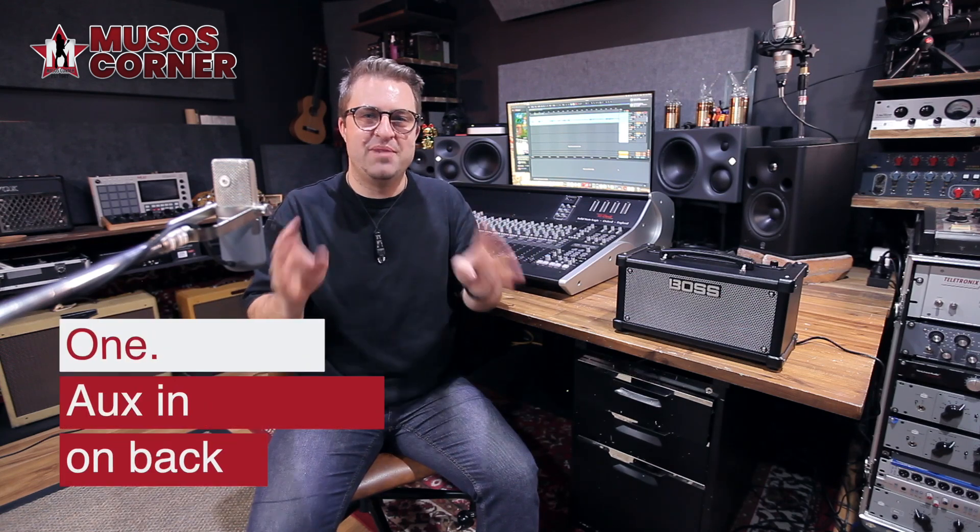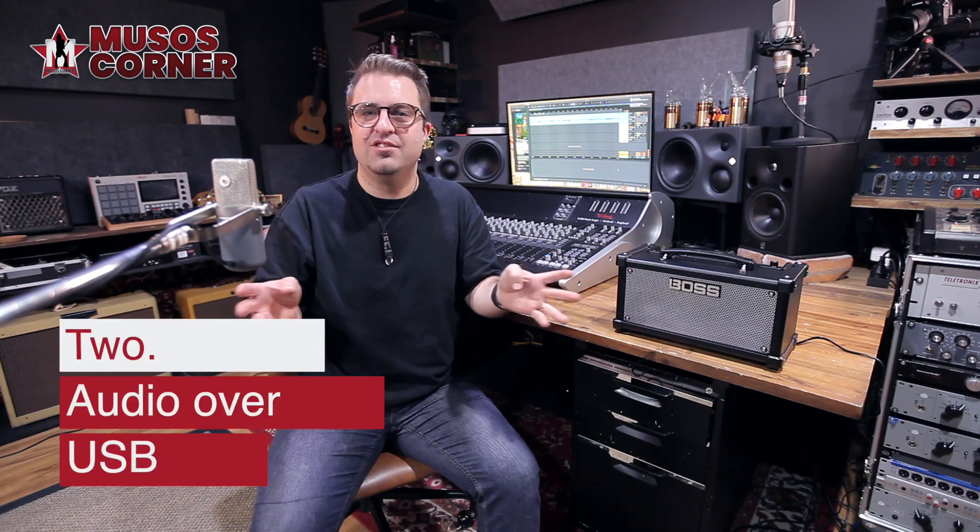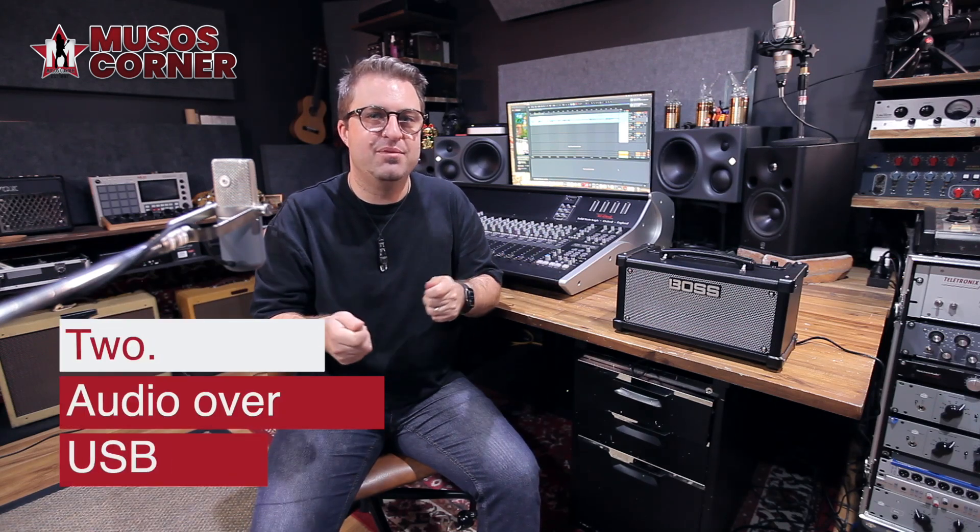The footswitch lets you select between the three memory settings as well as the looper. Playing along to backing tracks for fun or practice is a crucial point for any desktop amp. The Dual Cube LX gives you three different ways to do this: there's an aux in on the back so just plug in your device with a 3.5mm cable; you can plug into the computer via USB cable in the back and the amp is class compliant, so you don't need any USB drivers or audio interfaces; and with the optional BT Dual Bluetooth adapter, you can stream straight to the amp from your phone.